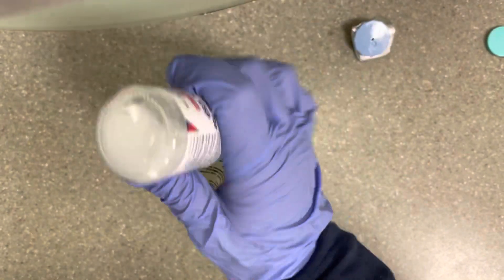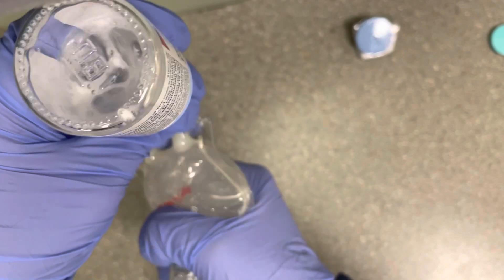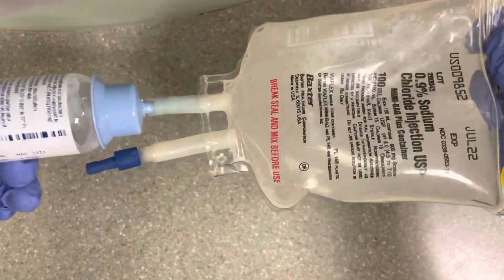Now you're going to create a vacuum, pulling all the solution back into the saline bag. And voila, you are done. Zosin reconstituted in under a minute, as promised. Thank you for watching.